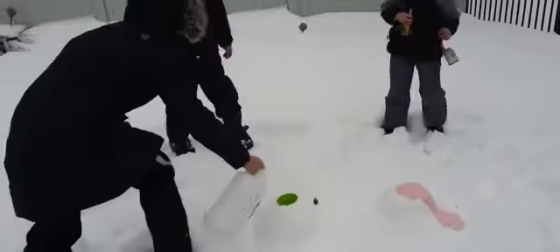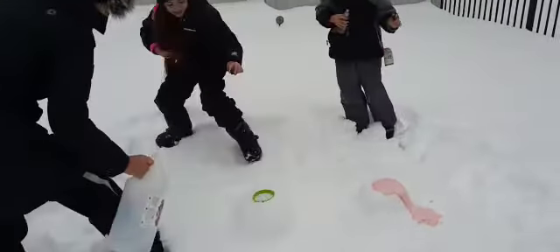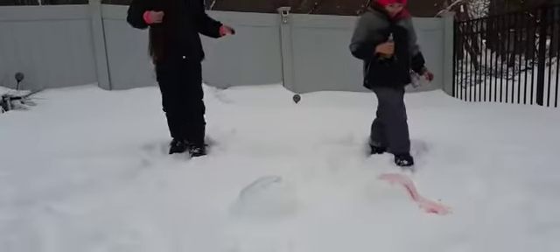Oh my gosh, I like it. Oh my gosh. Look at that.